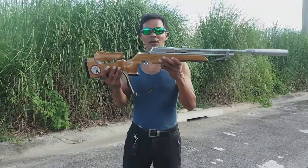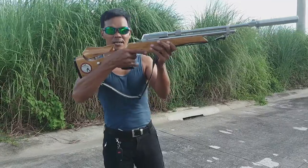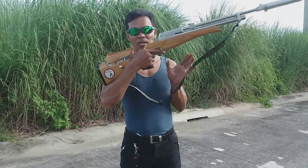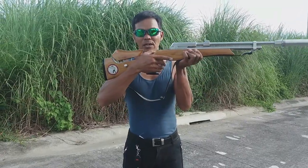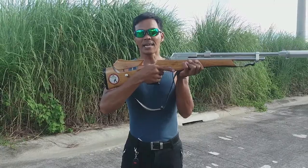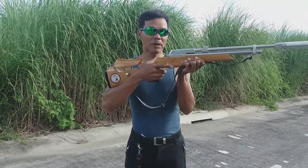Pangalawa po ay yung grip. Yung grip na tinatawag ay yung paghawak dito sa grip ng baril. Ang paghawak naman ito ay hindi masyado mahigpit — 30% lang ng pwersa ng kamay mo ang i-apply mo rito. Hindi masyadong mahigpit.